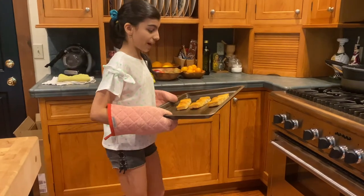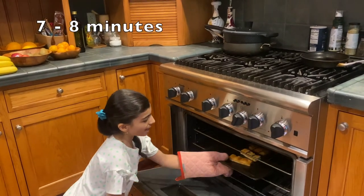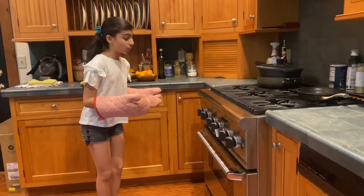Take your tray of bread and we're going to put it in the oven for about seven to eight minutes. Now it's been about seven minutes so we're going to go check on it.